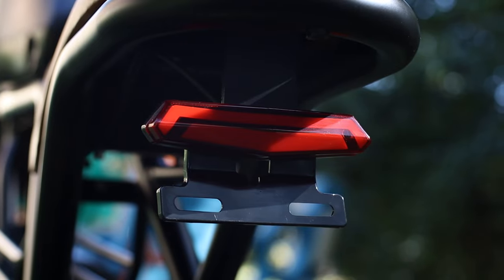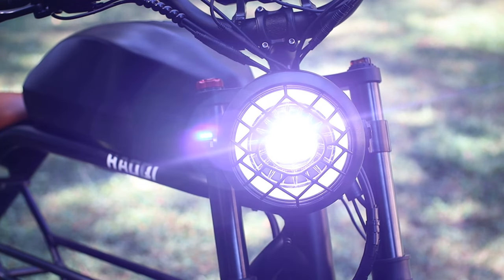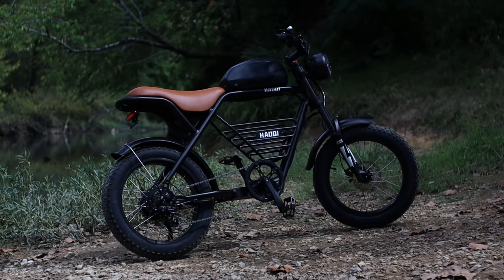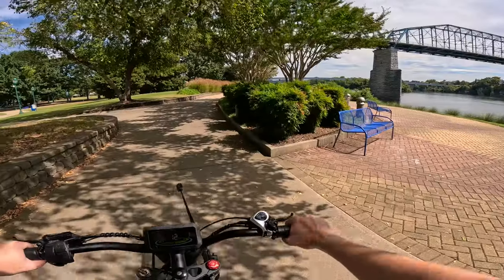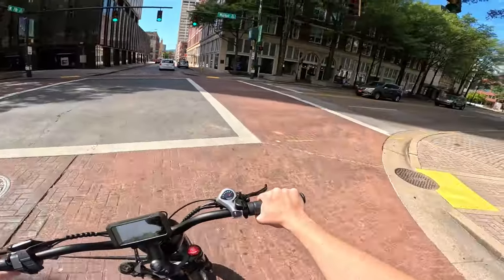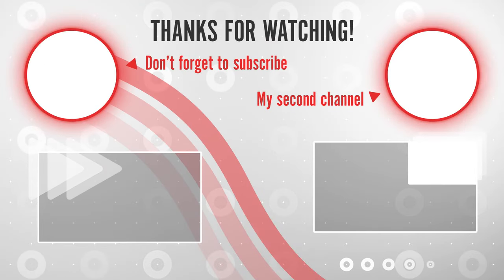If you're interested in more information or possibly purchasing one of these, I'll have links below, and they do help support what I'm doing here on the channel at no extra cost to you, so please check them out. What do you guys think about this bike? Let's talk about it down in the comments section, and if you've got any questions just let me know. Thanks for watching, and a big thank you to our channel members and Patreons for helping to keep this train chugging along — we'll see you guys in the next one.